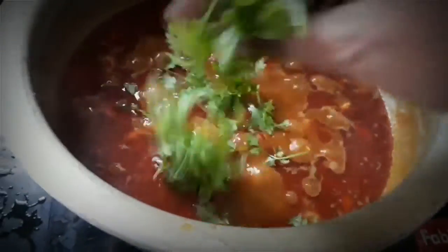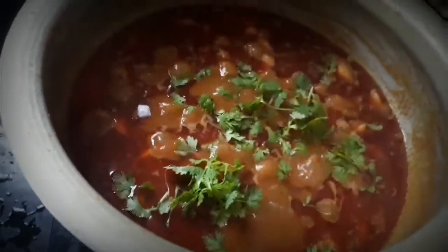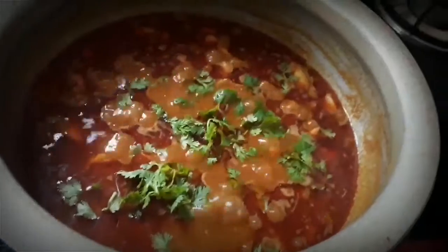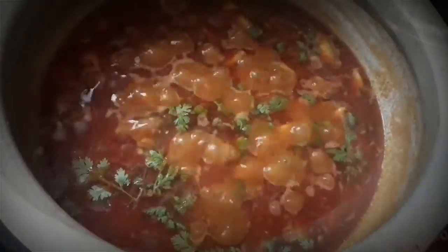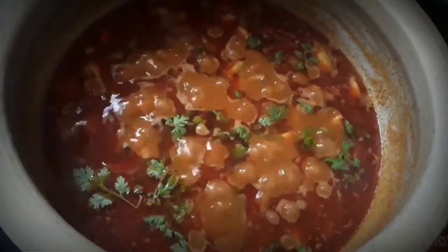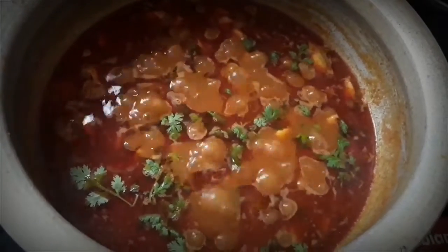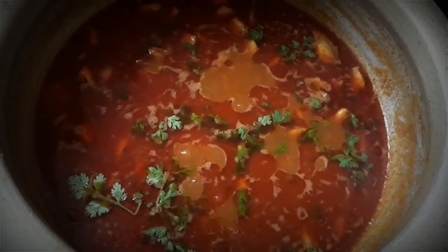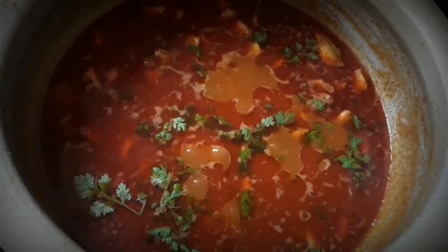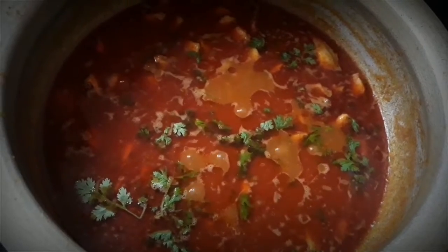Put the curry in the pot. Cut the curry into small pieces.